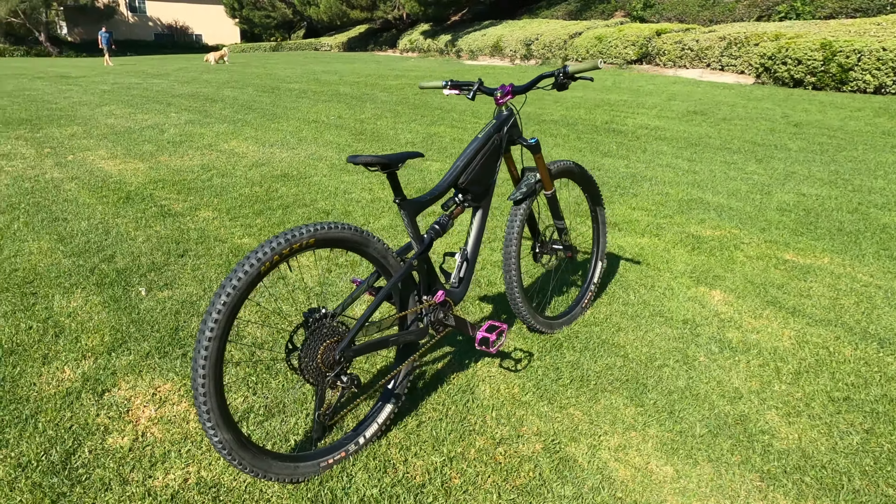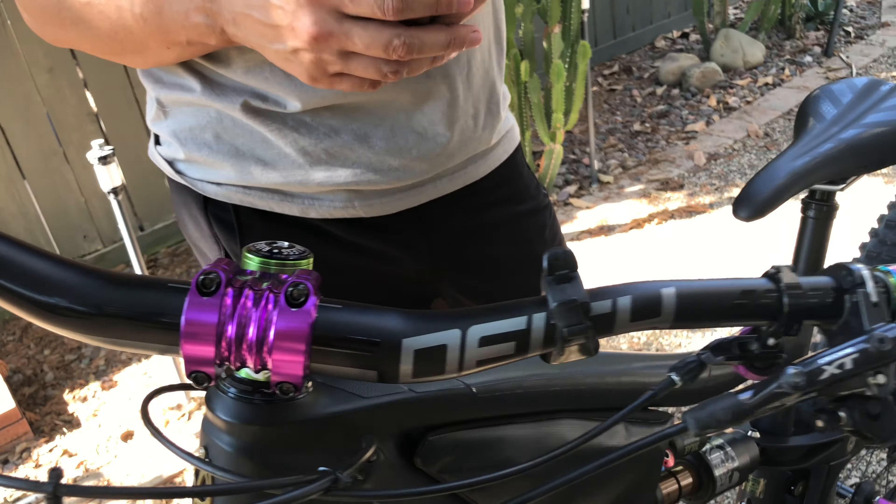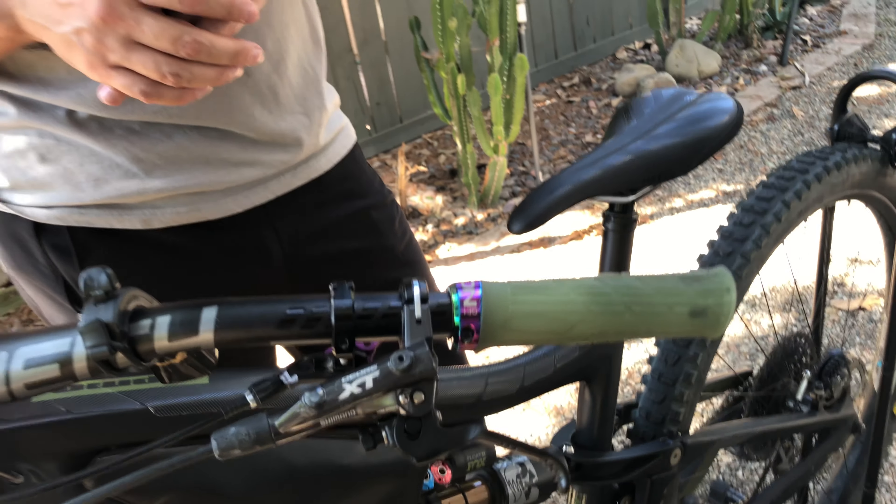I recently just got new handlebars — the Deity Race Point handlebars. I wanted more rise, so these are 38 millimeter rise with a five degree up sweep and nine degree back sweep. So far I really like them, but I've only been able to use them one time before I got injured. Really looking forward to more time with the Deity Race Point bars.